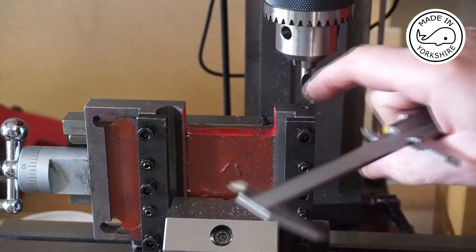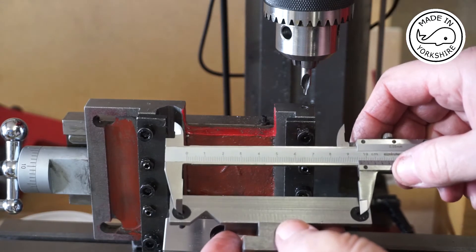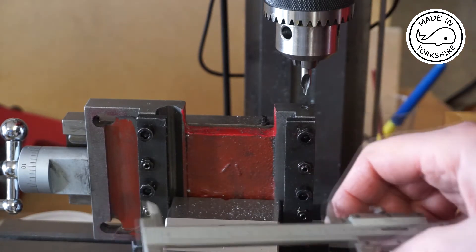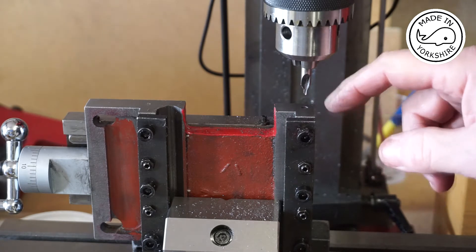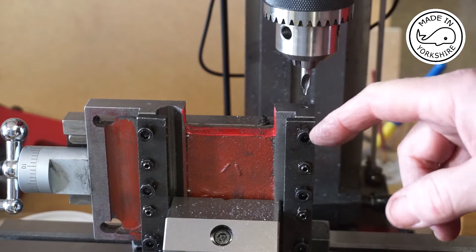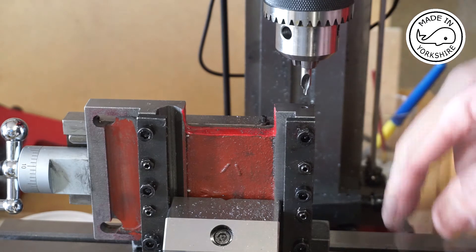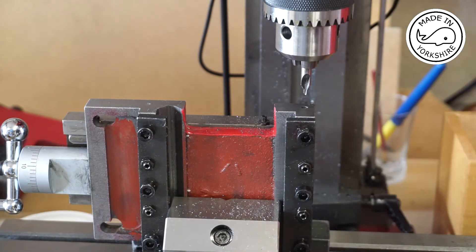Just checking my measurements here. I've measured between centres and I work that out to be 96 and a half millimetres. I've centred the centre drill above the hole I've just drilled, so now I need to turn the X-axis 96 and a half millimetres, which equates to 45 and a quarter turns.